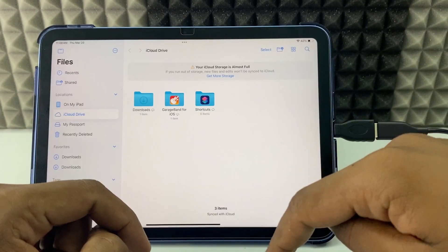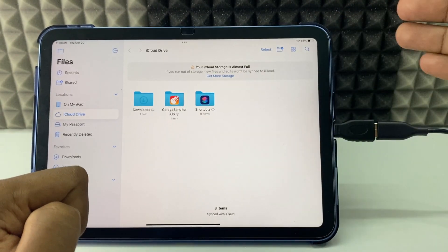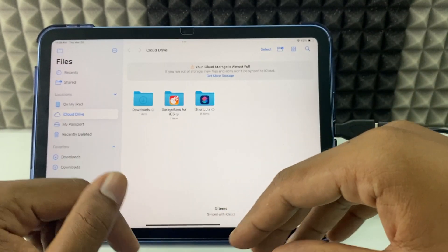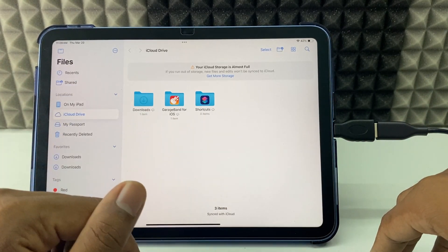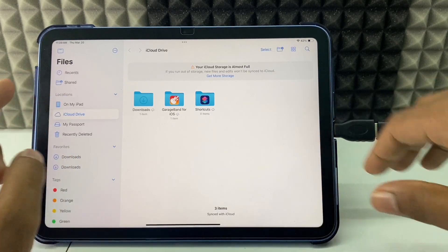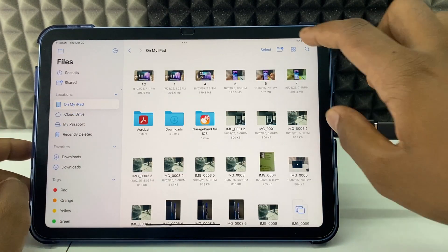If you already have storage on your hard drive, you need to take a backup first using a PC or Mac. On a Windows PC it works fine. If it's a Mac, you need to install an NTFS driver to support this hard drive. Now let's transfer files.